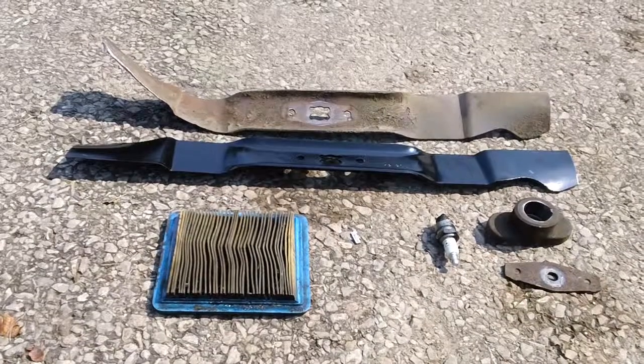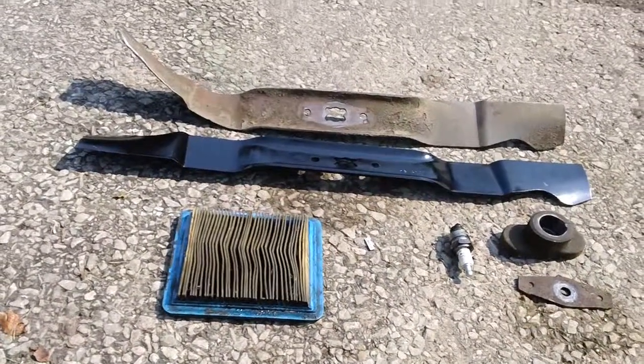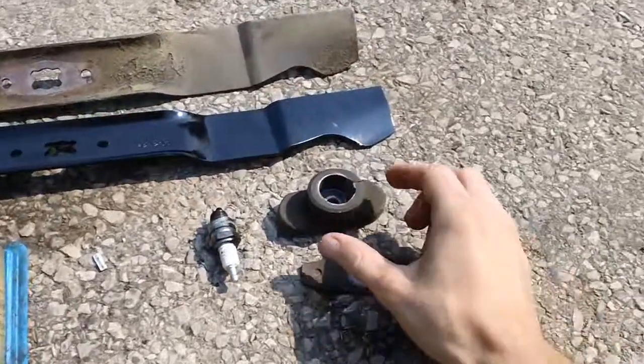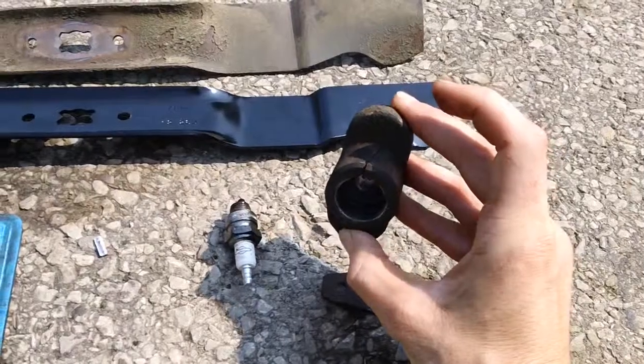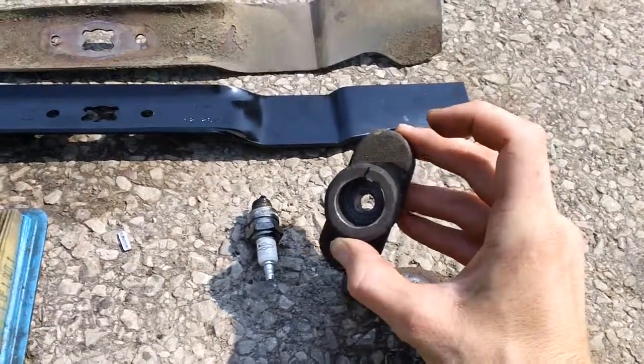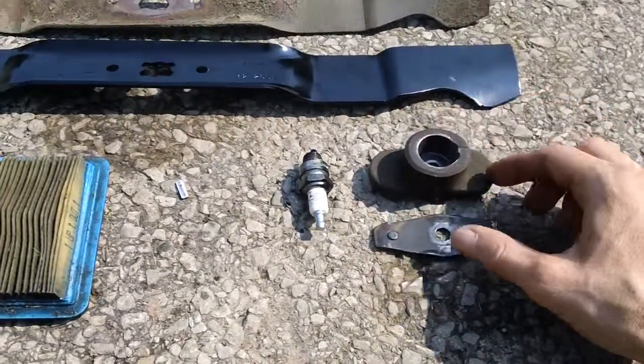The friend was cutting his grass and apparently didn't do many good favors by doing that. He basically turned the blade into almost like a banana, and also cracked the adapter right in half where it comes out on the crank. You can see that right there.